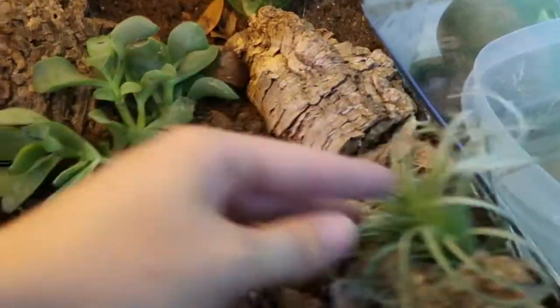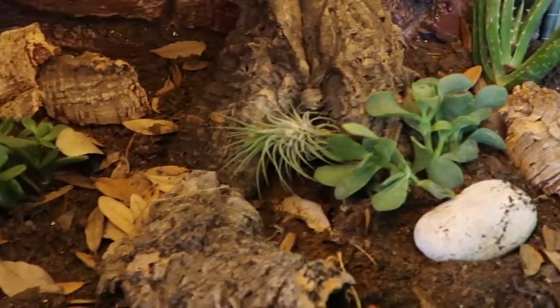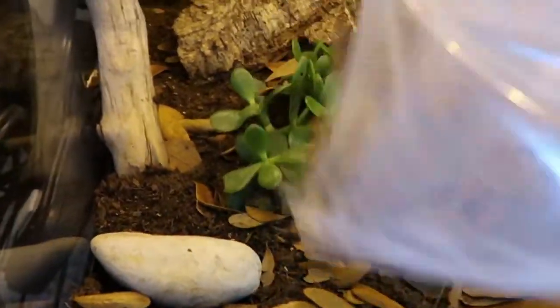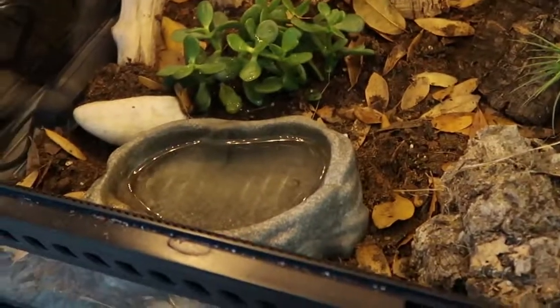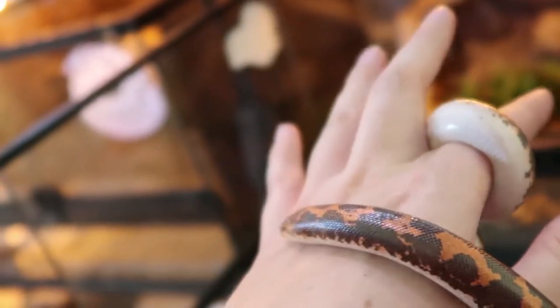I'll put in some more leaf litter — alright, there's our water dish, final product. Now we're going to put in Tootsie. Here's the bin she was temporarily in — there she is. This is Tootsie, my Kenyan sand boa. She's getting very, very big, and for those of you that haven't met her before, this is her. I'm very excited to be able to give her her new home.